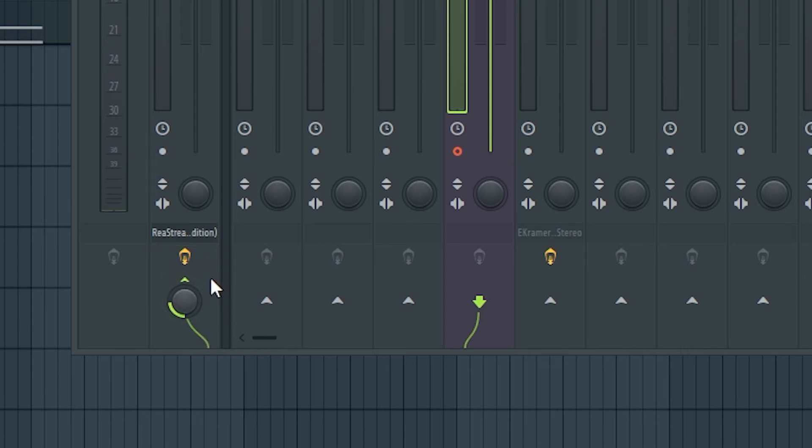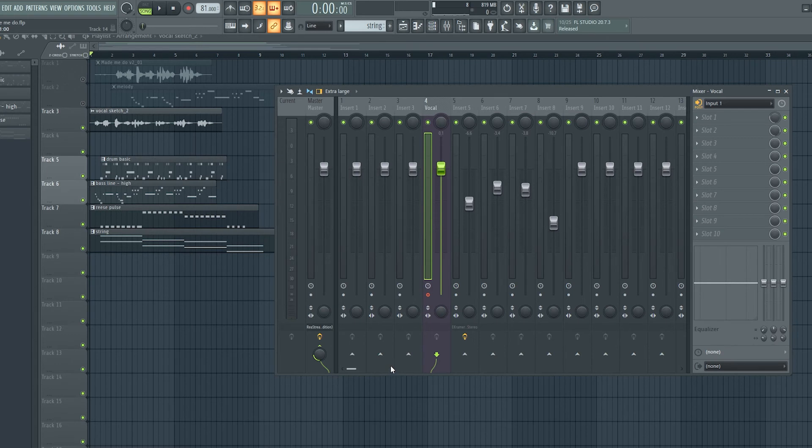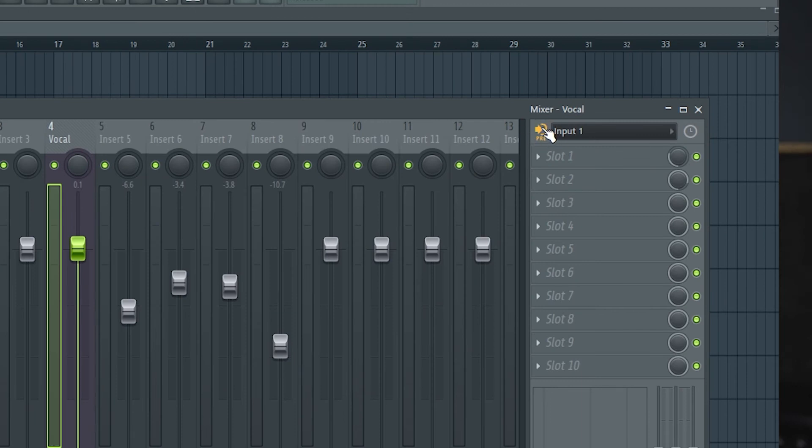Instead of adjusting the fader or volume on the mixer track itself, you're adjusting the amount sent to the master track. This will let you mostly hear the music in the background but still hear some of your vocals, which I think is really beneficial to get used to. If you want to hear some effects on your voice you can do that too — just make sure you use the pre setting up at the top right so you're not recording with the effects baked in. That gives you the best of both worlds: mostly hearing the music but also getting used to hearing yourself and the feedback that gives you as you record.